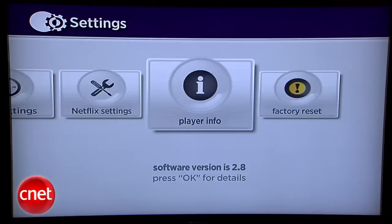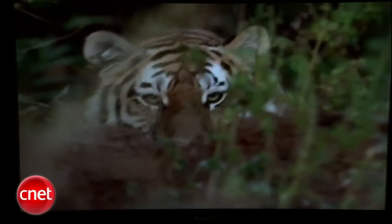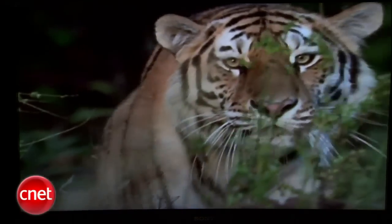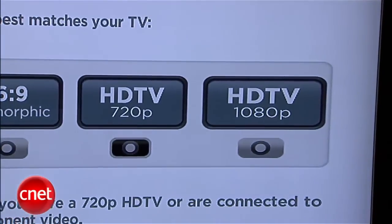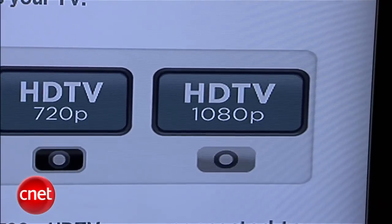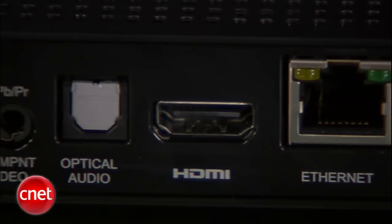The XD-S we're looking at is top of the line at $99, and for the additional money, it includes the latest dual-band wireless for solid Wi-Fi playback of even HD material, though you will need a compatible router to take advantage of that. It also steps up the HD output on the back to 1080p, and has component and optical outputs along with HDMI.